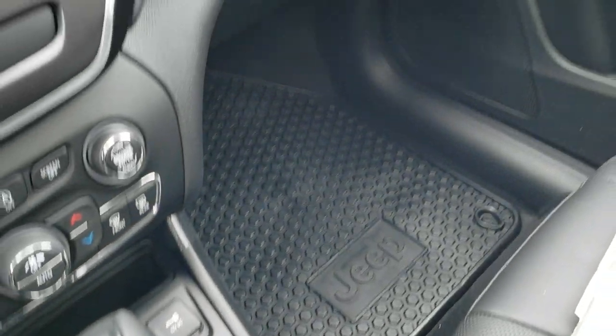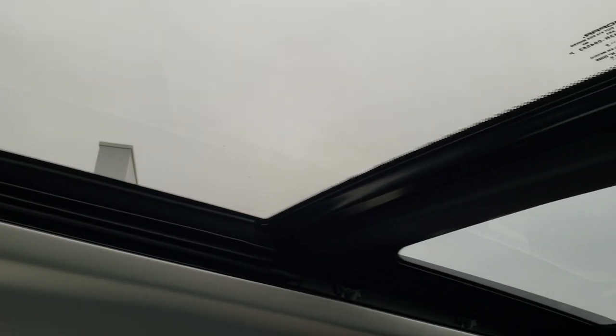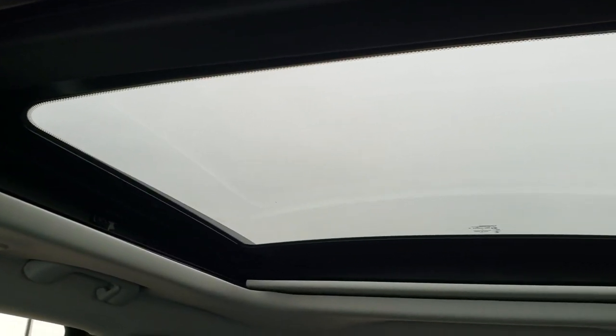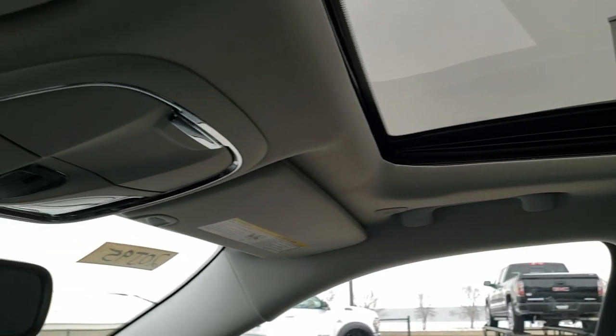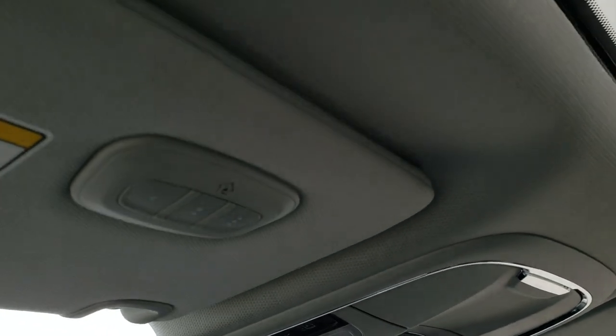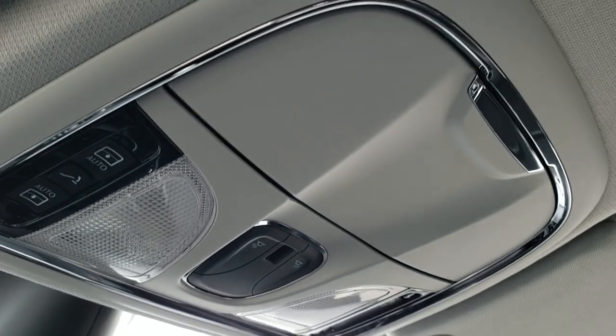You got an AUX and a USB jack. This one has the Power Vista Roof, so you get the power sunroof up front and the fixed glass second-row roof. Up here you get your HomeLink buttons for your garage doors, security systems, and lighting systems, plus map lights and your sunroof controls.